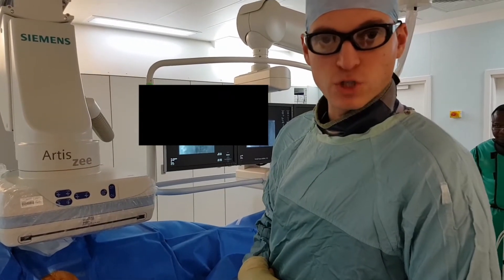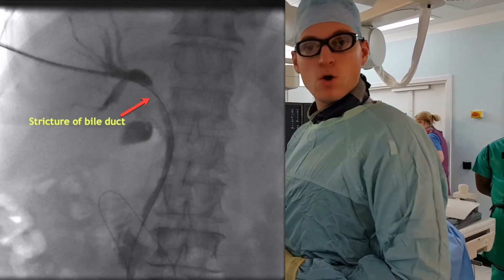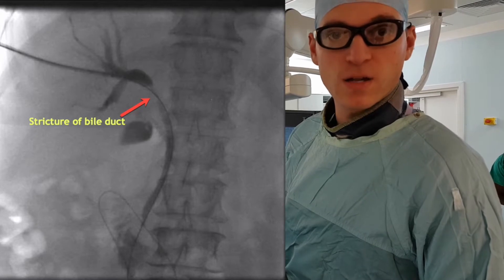We've now got access to the biliary tree. We've got a 7 French sheath inside and we've crossed the stricture with a wire into the duodenum. You can now see on this cholangiogram that the stricture is here at the hilum. What we're going to do is get the Cook Biliary Forceps Kit ready, get the 7 French sheath in, and get the forceps out ready to take a biopsy.